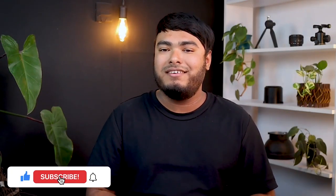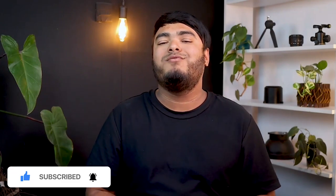That's all for today, guys. Hope you enjoyed watching the video, and if you did, don't forget to leave a thumbs up and hit the bell icon for regular updates. I'll see you in the next video with another review.